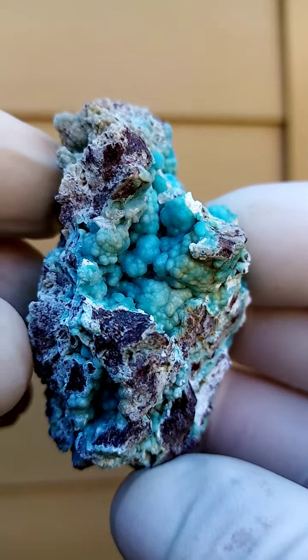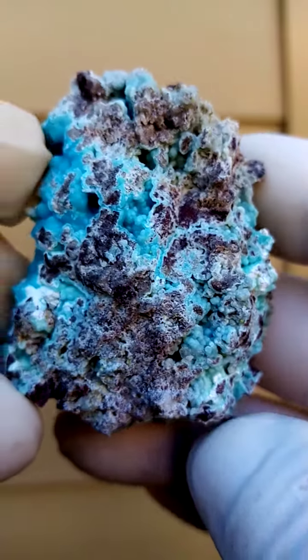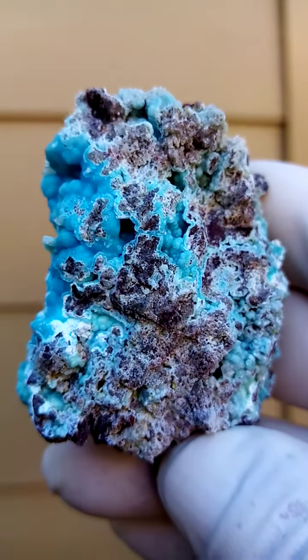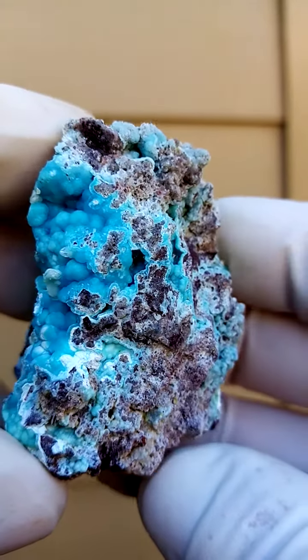Those are little botroids of hemimorphite. Of course the botroids are made up of tiny, tiny hemimorphite crystals forming together as families or groups into what appears to be botroids.